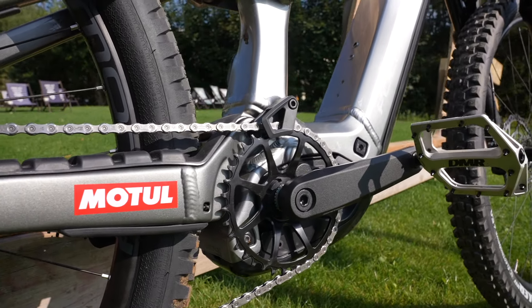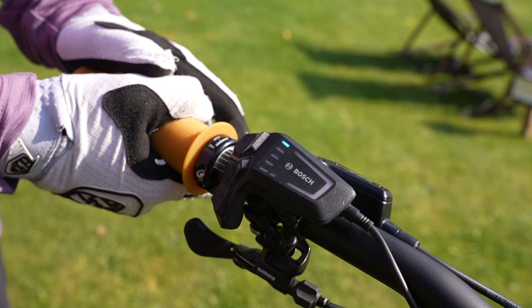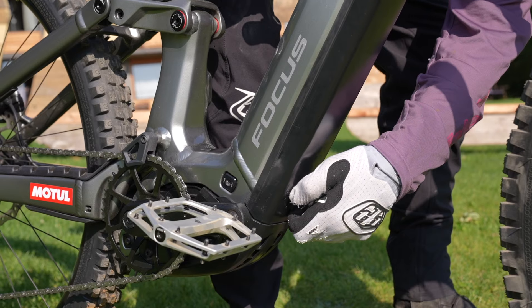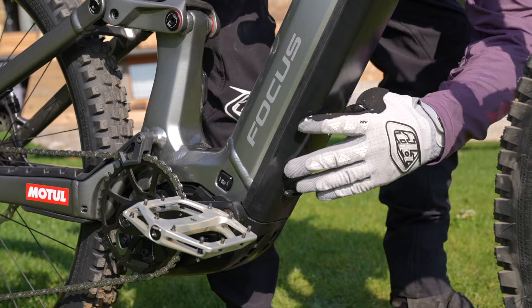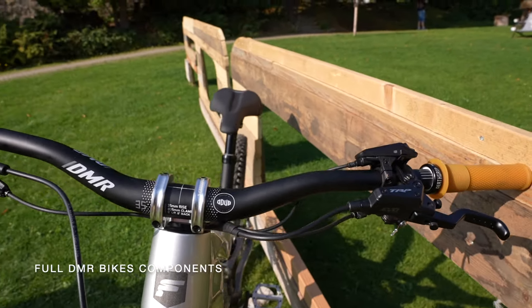The new motor has completely different mapping, but that's not all — the battery system has changed drastically. It's available in a 600 and an 800, which both fit in this frame. I'm currently running the 600, but it's super easy to take out and replace if you want to go on longer rides. Of course, my bike as always has DMR components.